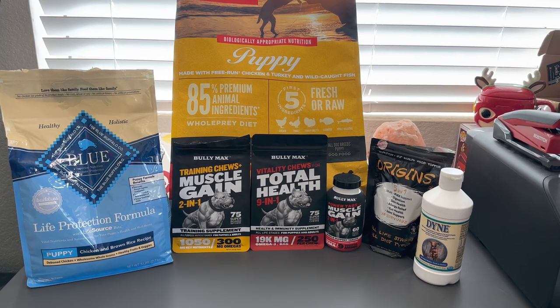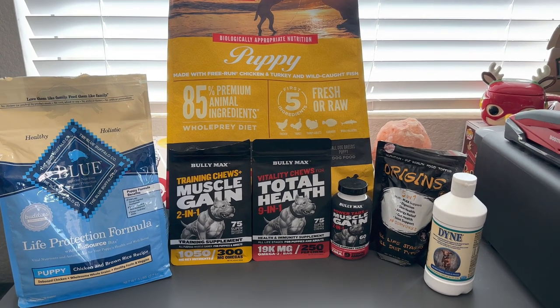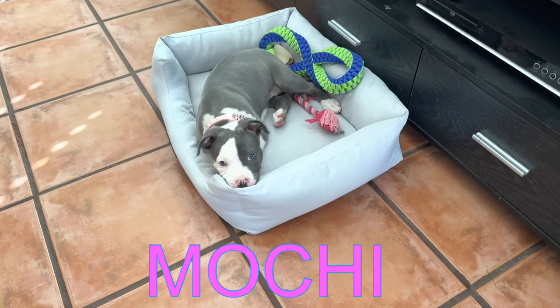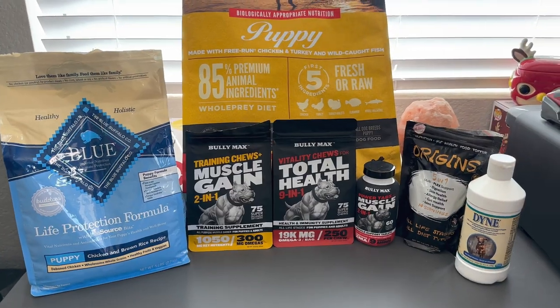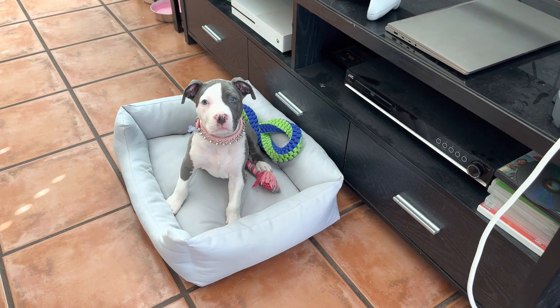What's up YouTube fam, I'm back again with another video. It's been a while since I posted but I just got a new puppy — her name is Mochi, she's a blue pit. I wanted to make a video on what I feed my pup. Say hi!